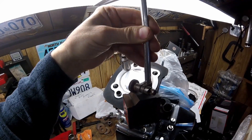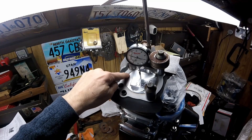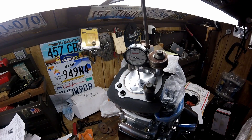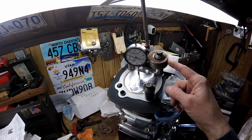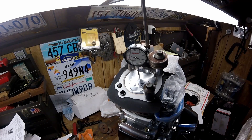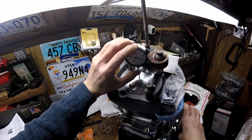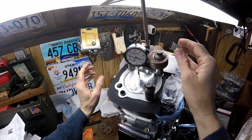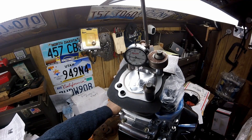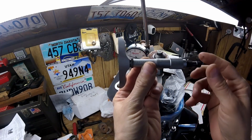Next I set up my magnetic base dial indicator, dial in top dead center, and then check it with a depth mic. It's important to check right at the wrist pin. I use washers and a socket to hold down the metal plate for the magnetic base — my father was a machinist and I inherited his tools. You find top dead center, set your dial indicator face to zero, and double check it. There's top dead center right there.